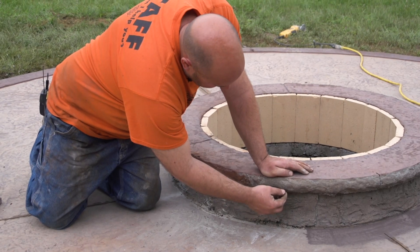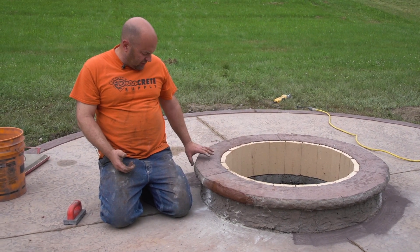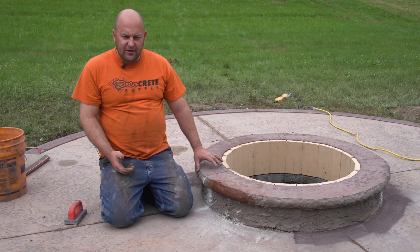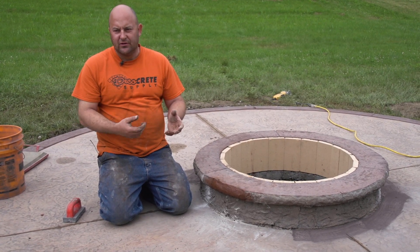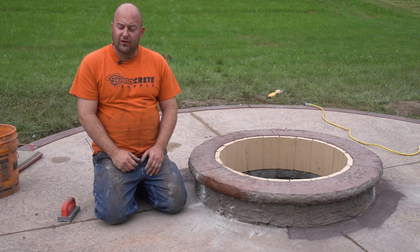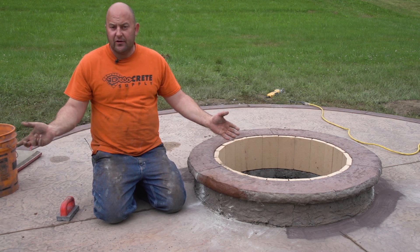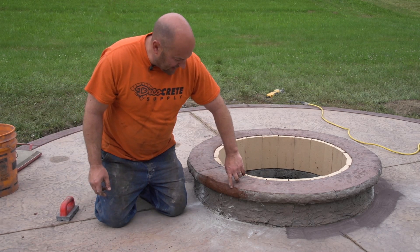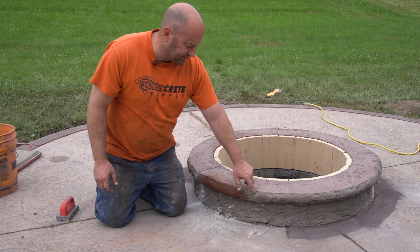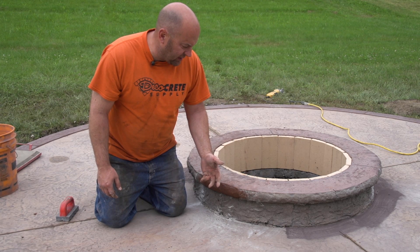There's always going to be some holes and stuff in the concrete, and there's always going to be some spots — maybe where the two-liner splice or whatever — that we want to kind of fix up. And again, that's the awesome part about using color hardener: you can come back the next day, the next week, the next year, and you can make this match every time with the top. So today we're going to be showing you an easy way to do that.